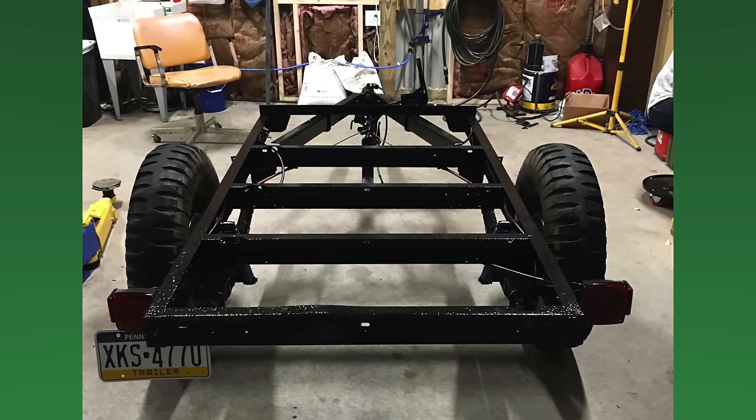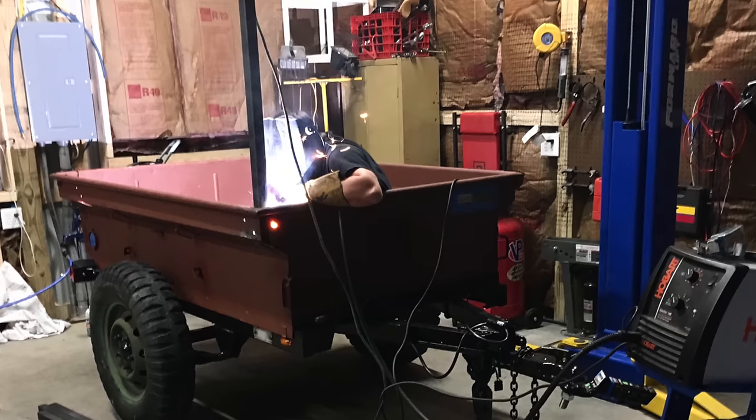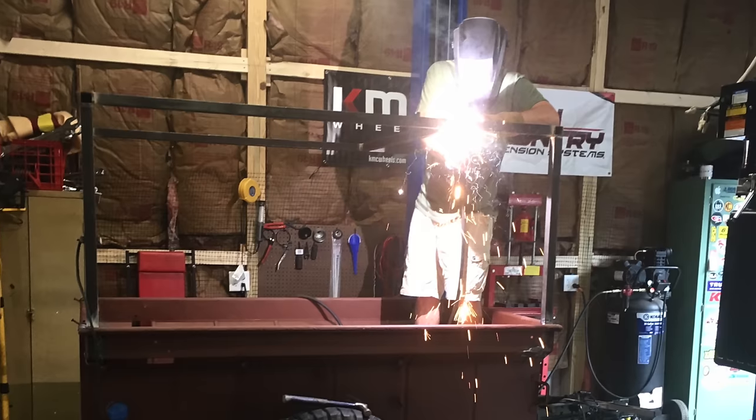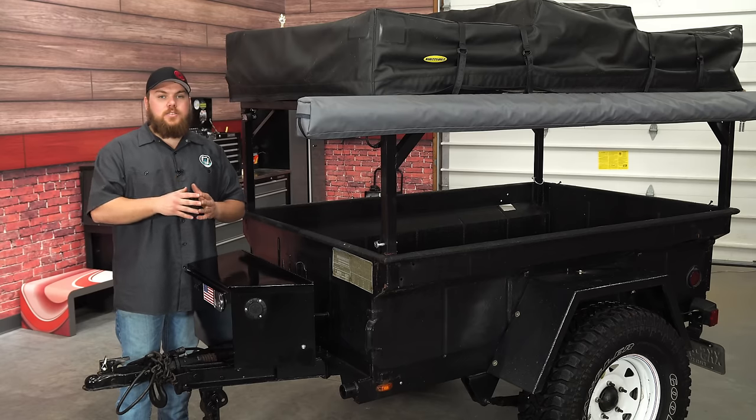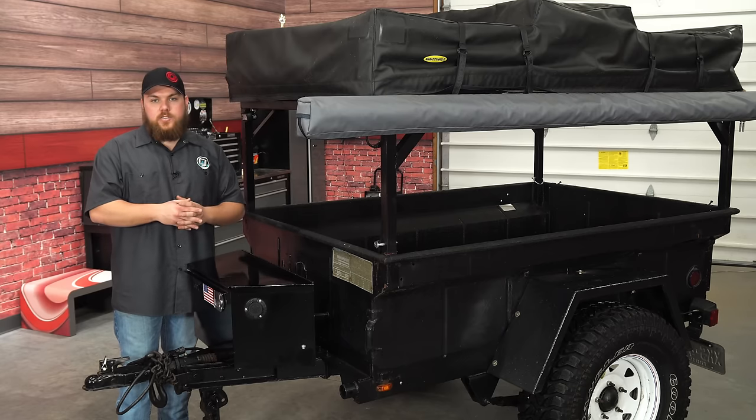When I got it, I had the full intention of building an Overland trailer. What I wanted was something I could tow behind my off-road rig, be able to go to any camping spot, set up, and be self-sufficient. Now I'm going to take you guys around and show you some of the features I've incorporated into this trailer and how I got them done.